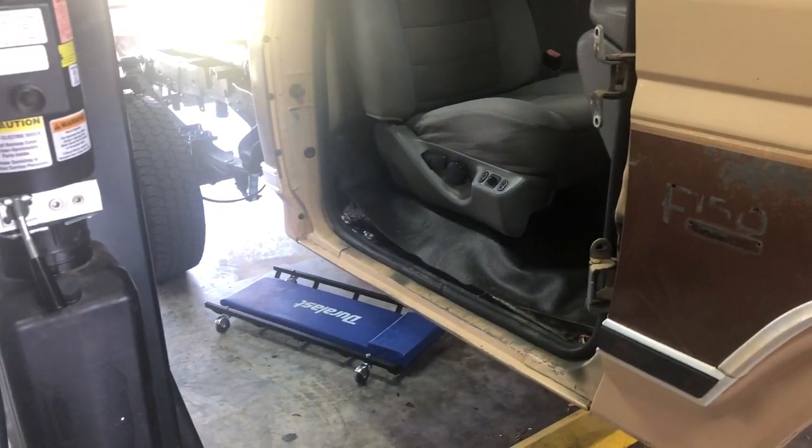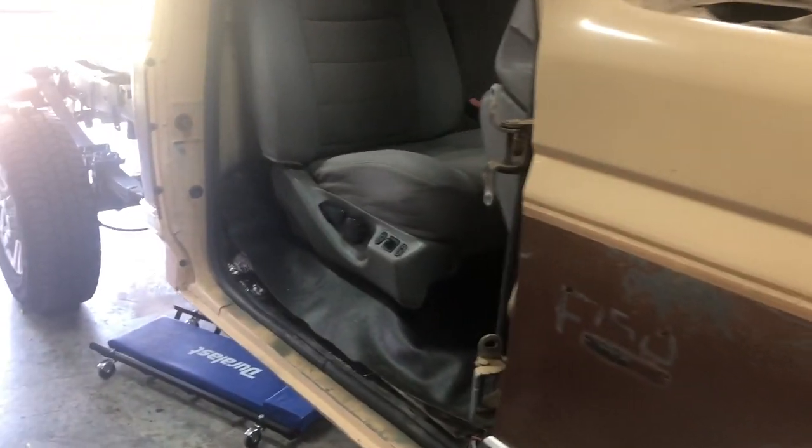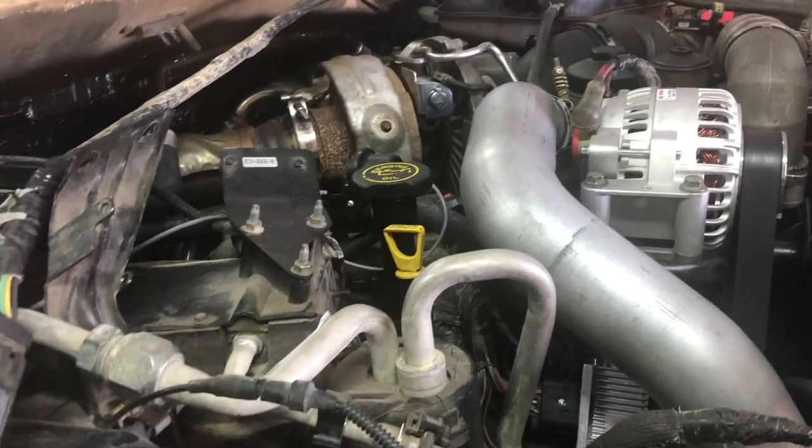That little clip was starting the truck up after sitting a month, and it fired right up. That means I got all the air purged out — there's no leak-down where it takes a while to prime the system back up.